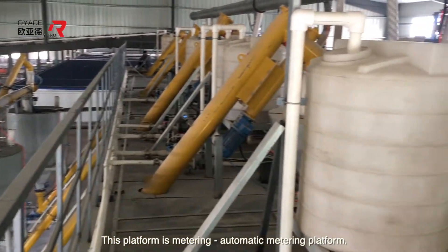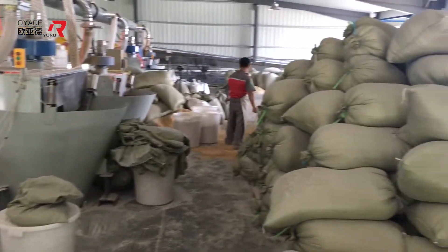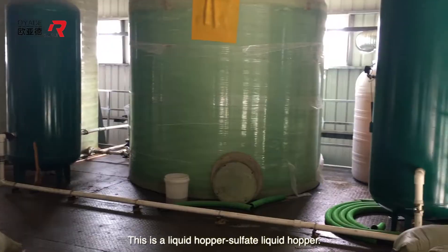This platform is the automatic metering platform. This is a liquid hopper — a sulfate liquid hopper.